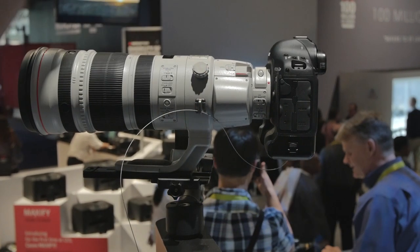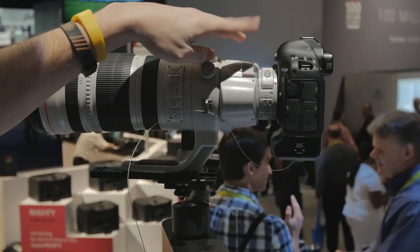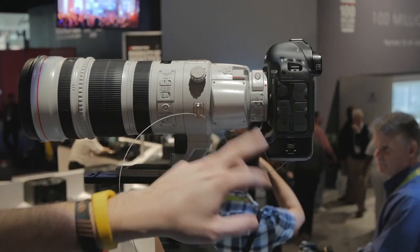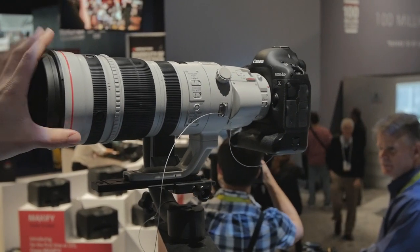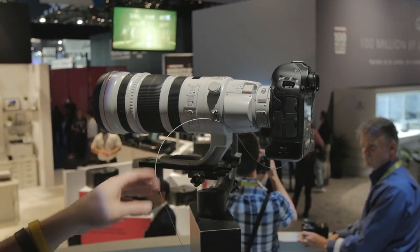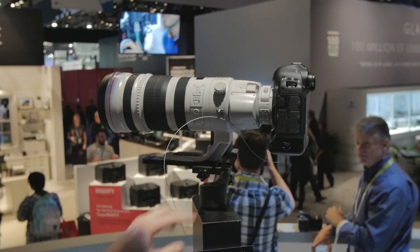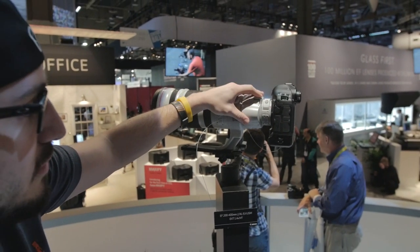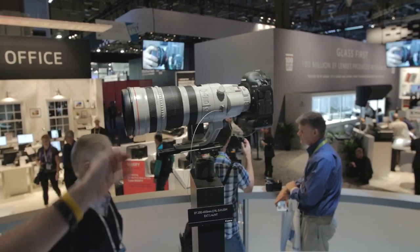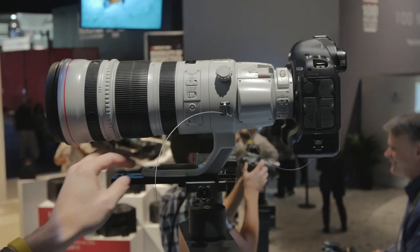You flip that switch and your focal length instantly increases by 1.4x. On a crop sensor body like the 7D Mark II or a full frame like the 1DX, you have enormous versatility. It's f/4 without the converter and f/5.6 with it, and it has all the features you'd expect on a high-end L glass super telephoto, including a huge front element.